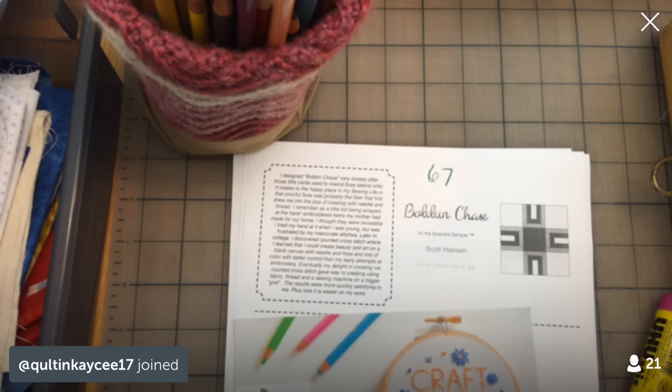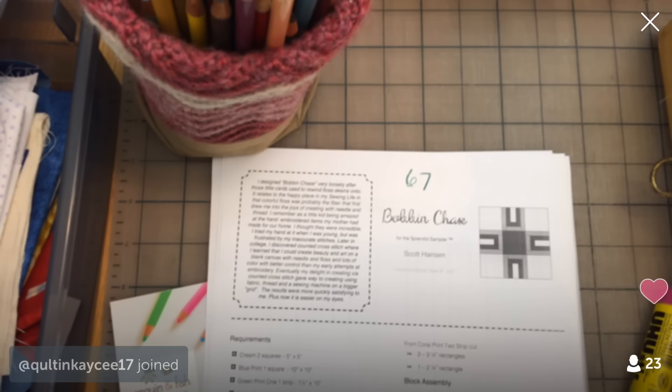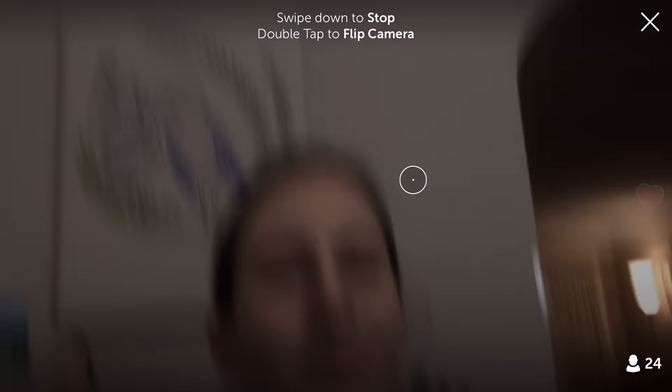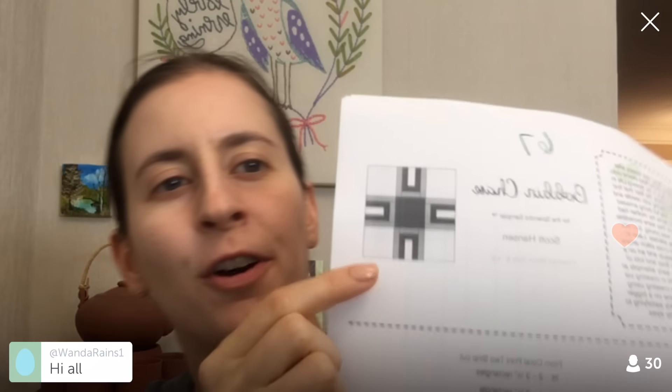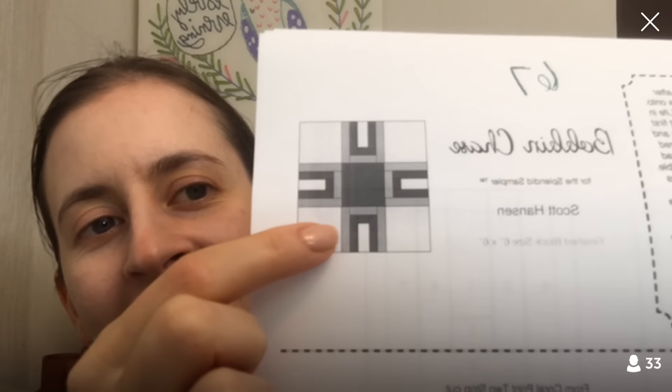Alright guys, I'm gonna flip you around and we'll get going — it is New Block Sunday! It is New Block Sunday for the Splendid Sampler quilt along. We're working through a hundred-block quilt along. You can find out more information at thesplendidsampler.com. It is Block 67 tonight — by Scott Hanson — and it has teeny tiny little strips, so we're going to do that by paper piecing.